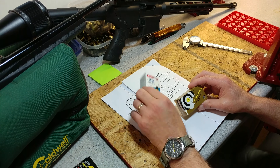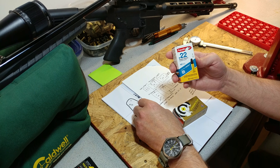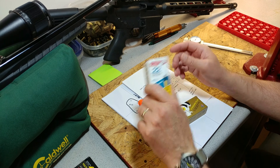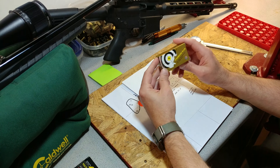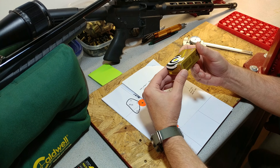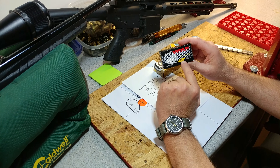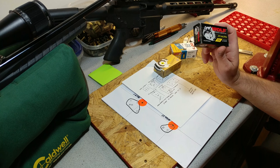I shot a couple of different ammos here. I did this one — this is the Mexican Aguila, the super extra standard velocity 40 grain bullet. Not too bad. I found that my 10/22 tends to like that bullet quite a bit. Then tried some SK Standard Plus — again, I think this is 40 grain. And then also had one box of Wolf Match Extra, which my 10/22 can shoot just pinhole all day long with.